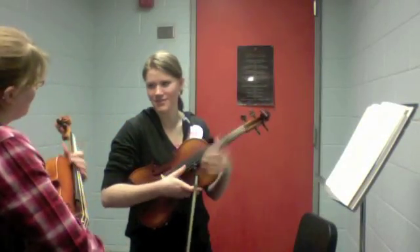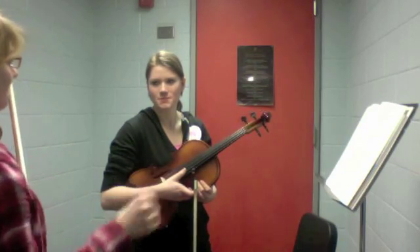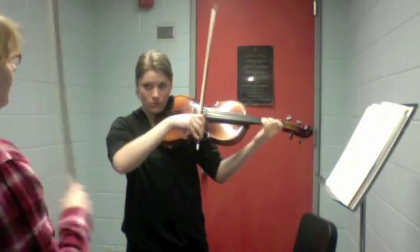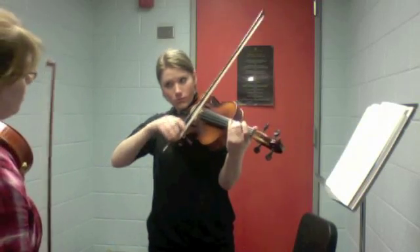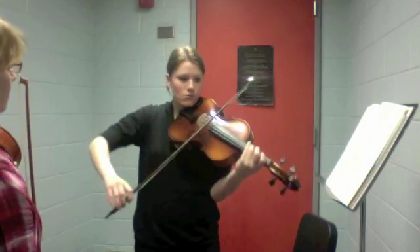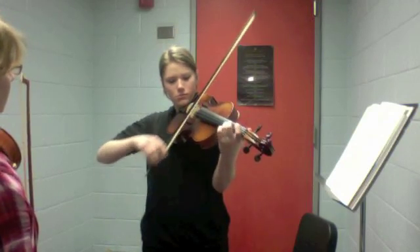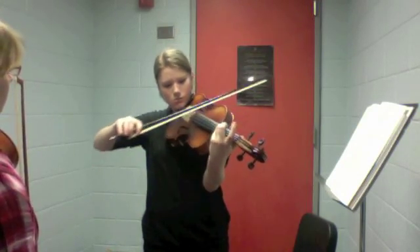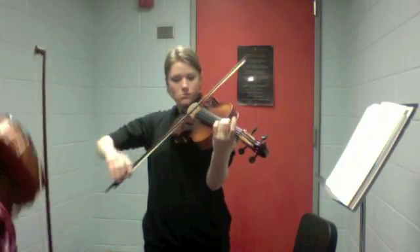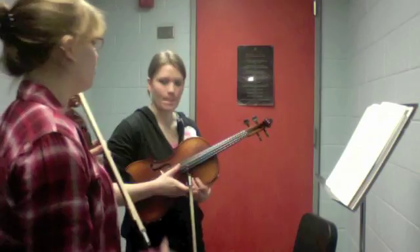I kind of want you to just play it again and focus on your bow arm, because it was better for the most part, but there were still little spots — that's where it sounds like there's a stop. That sounded a lot better. So just do that any time you're playing.